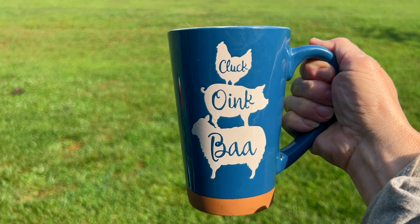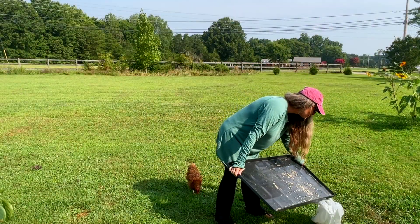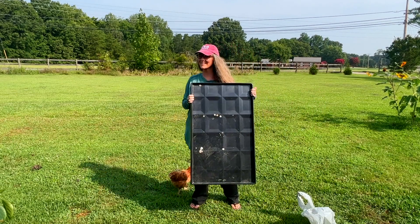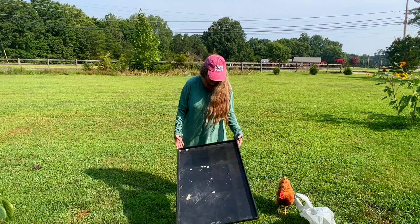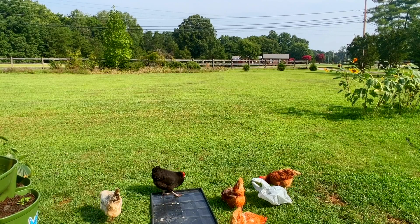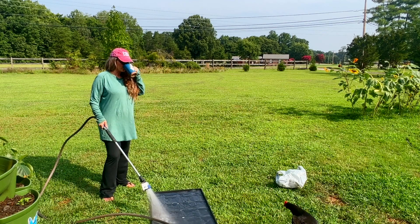I've got my espresso in hand — I'm showing you my cup — and I'm about to clean the inside of this for the first time: the trays and the mats. The second thing I'm looking for is how easy the brooder is to clean, because chicks will mess it up just as fast as you clean it. It's important to be able to get in there, get it cleaned out quickly, and put it back so they remain healthy.